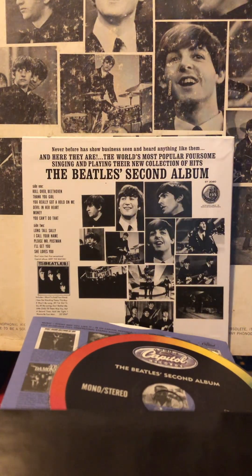The Beatles' second album — both mono and stereo on the same disc. It was recorded on a two-track player, so it's kind of hard to do good stereo with that. I much prefer the modern remakes when they use computers to give it a better stereo sound, like on the Red Album, than the tracks around here. So that's The Beatles' second album.